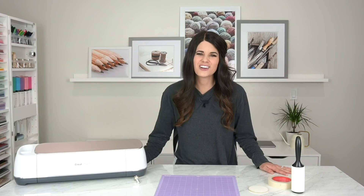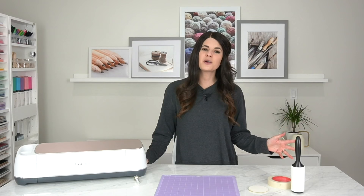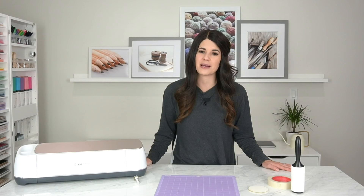Hey everyone, it's Carly Hall and welcome back to my YouTube channel. If you are new here or if this is the first video you've seen of mine, I would love if you would consider subscribing to my channel so that you can be up-to-date with all things Cricut and all things crafting.